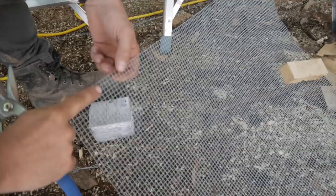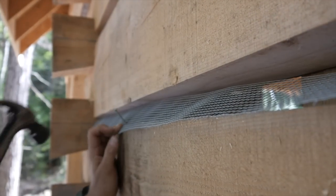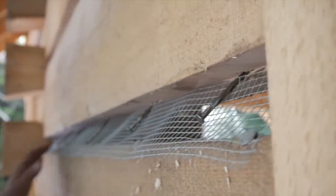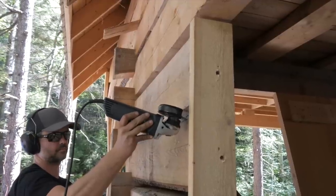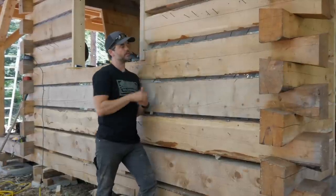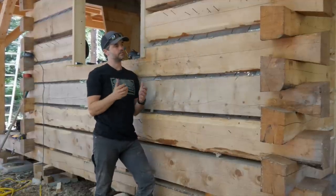I measure the gap roughly with my finger to determine what size strip I need, then cut and insert it at an angle. I tack it down at the bottom with roofing nails to hold it in place, then use three-and-a-half inch spiral nails at an angle to secure the upper part. I cut the hardware cloth a little long and use a grinder to trim the bottom edge flush with the surface of the lower log, securing it as backing material for the chinking.